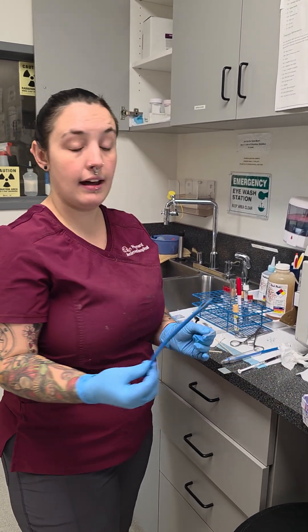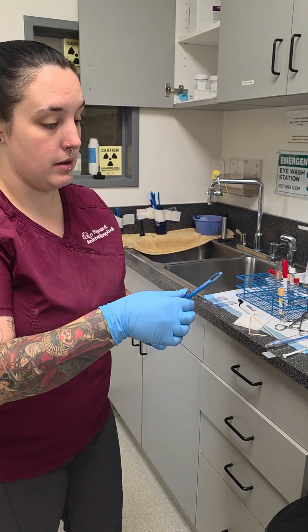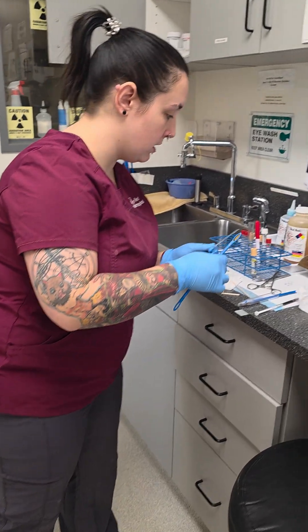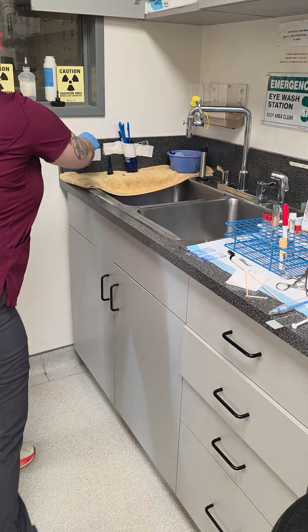Alright, so now we're making a fecal smear. I have my sample — my lovely sample from Titan. He was gracious enough to let us have some, so we're going to try to get this out the best that we can.